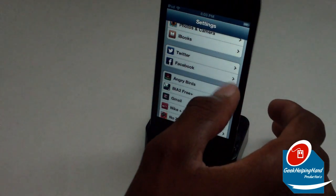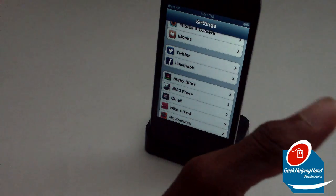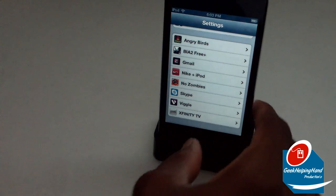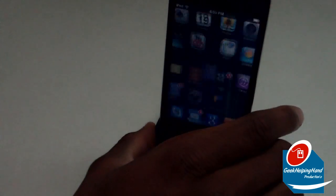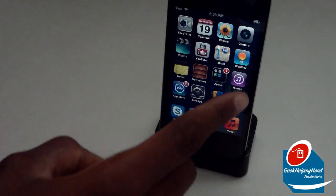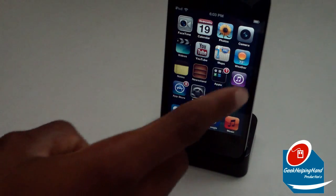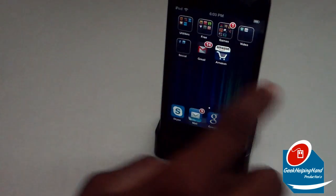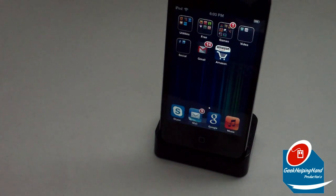There will also be Twitter and Facebook integration finally, so when you sign into these two menus you'll be signed into them across the entire device. As always, you have all your different apps at the bottom, and don't forget about Passbook and Google Maps right there. That's pretty much the full installation walkthrough of iOS 6 for my iPod Touch 4th generation 8 gigabyte 2011 edition.